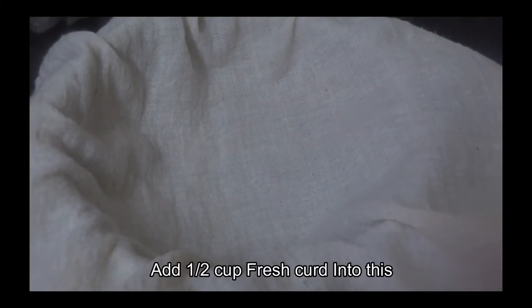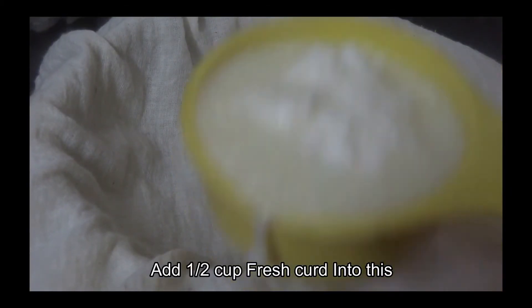If you want to see the product, click the link in the description box. This is available to purchase. Now take half a cup of fresh curd — it will taste perfect.